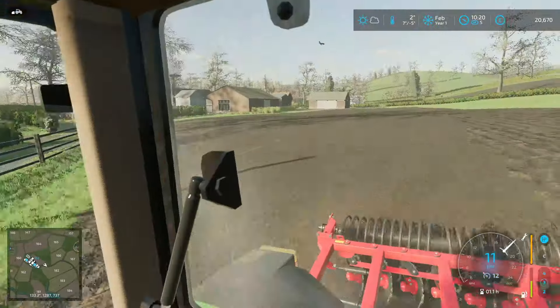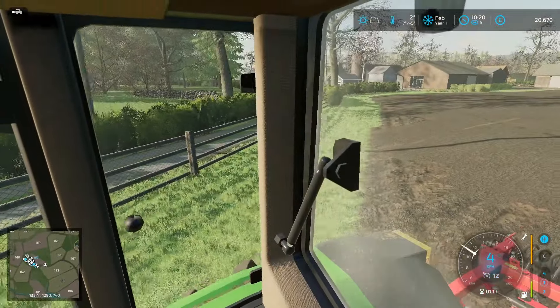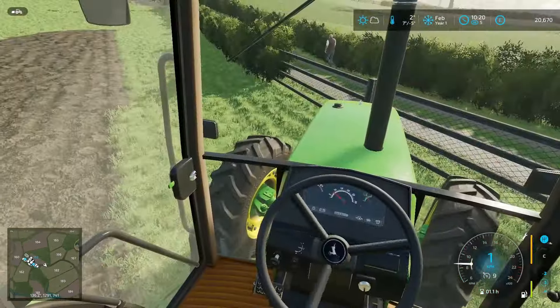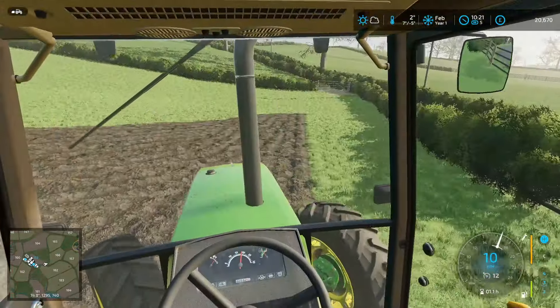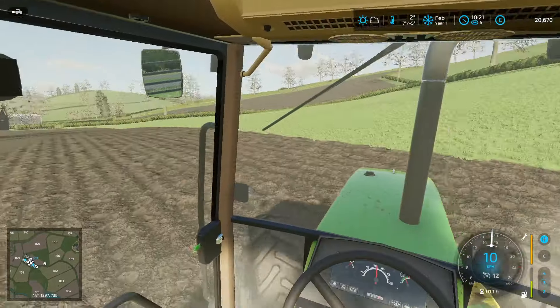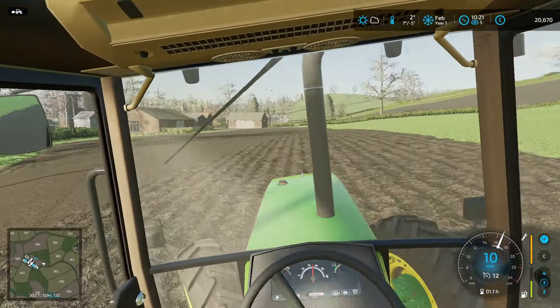Now how are we going to do that? I think we should just follow this line at the bottom like this. Let's take it two gear ranges down and put it into second. I believe twelve is the limit that this implement can take.